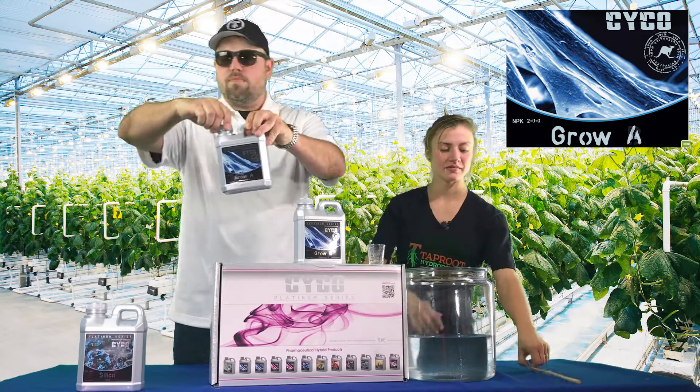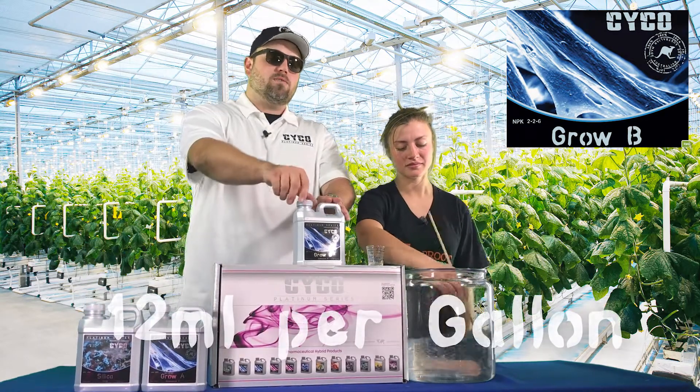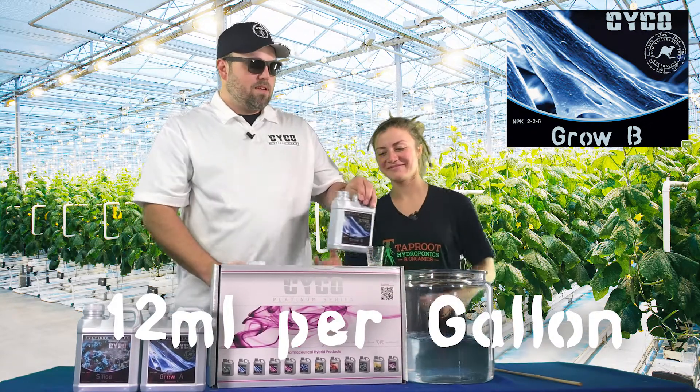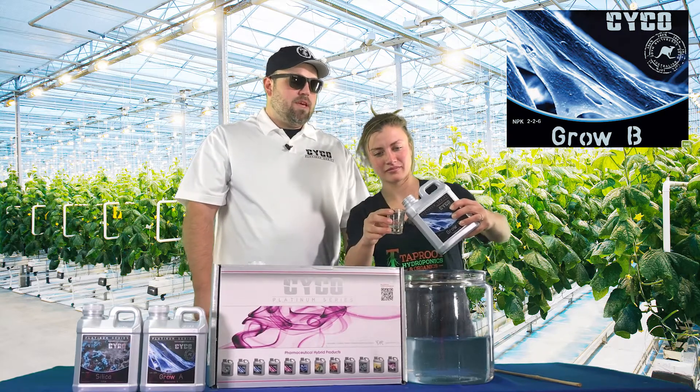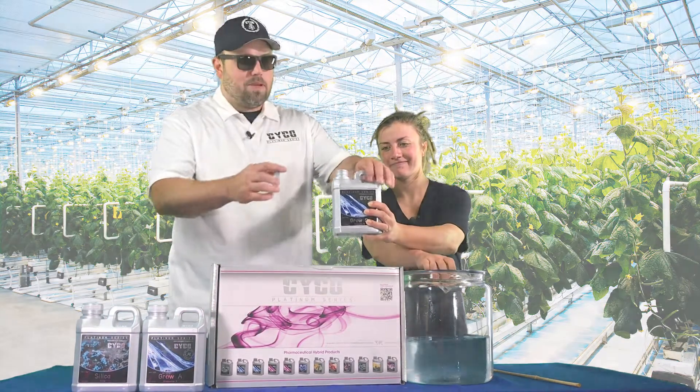After you do the A, you're going to move on to the B. We're going to do 12 milliliters of the B as well. The B is heavier on the phosphorus and potassium — it's also got the magnesium in it.